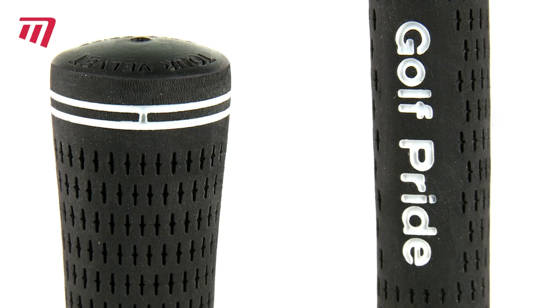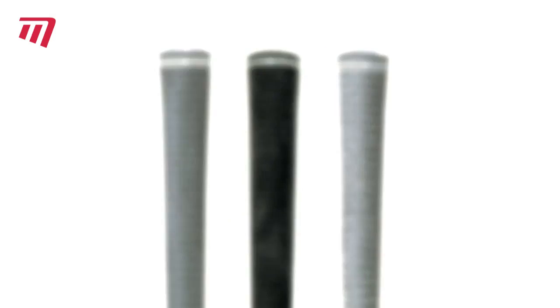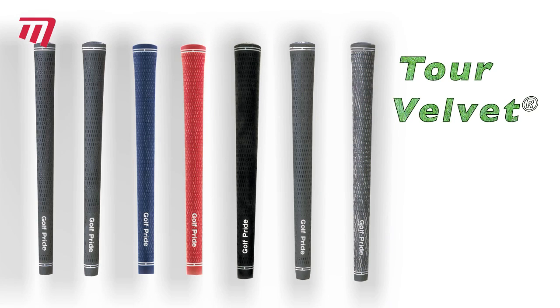TOR Velvet from Golf Pride — ultimate luxury and comfort, velvety soft to touch. That said, with your confidence soaring, you'll be far from a soft touch when you win your next game. There's an exciting choice of colours and sizes available.